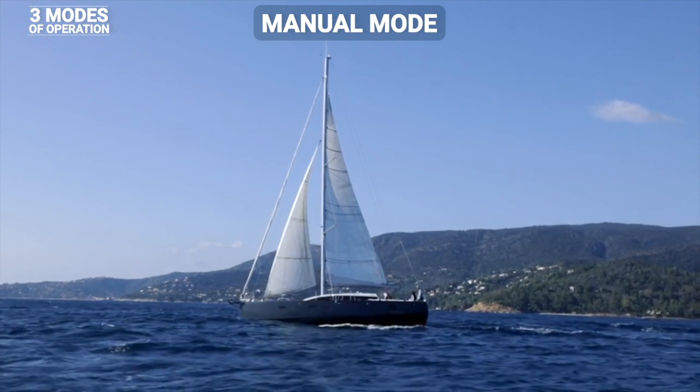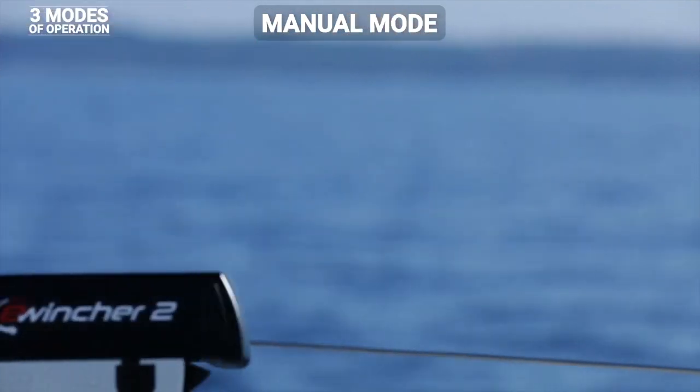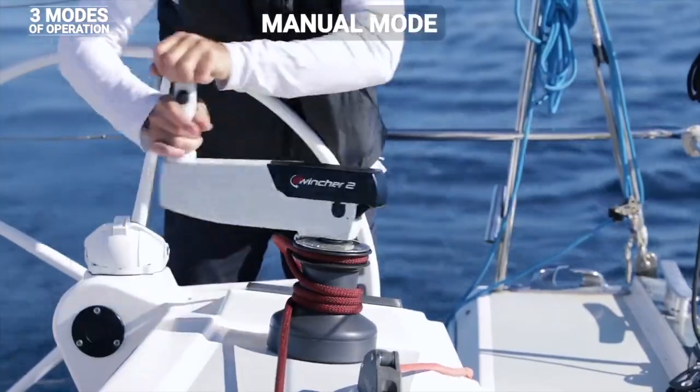In manual mode, for fine tuning, it's even easier with E-Wincher than with a standard winch handle. Hold in the button on the handle to lock the winch handle, and you can use it making complete turns as with your standard winch handle.